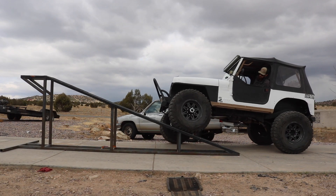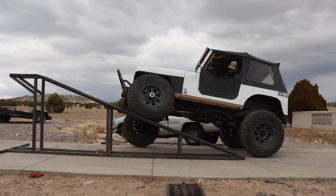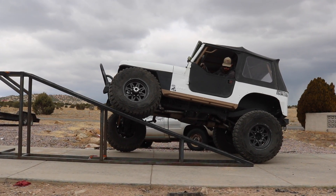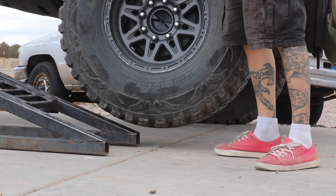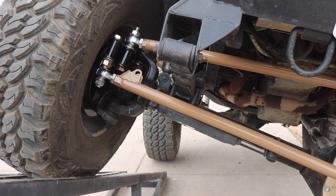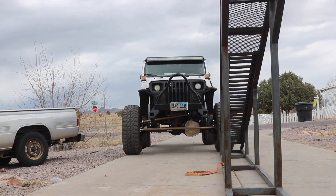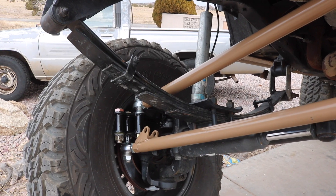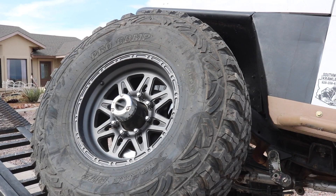I'm probably going to get some flack for this RTI ramp clip, but listen — this is an old clapped-out YJ on leaf springs. It's not an RTI champion setting records. I'm checking for clearances and everything is golden. There's no binding, and for the first time in a long time I've got a Jeep again. I'm really excited and fired up about it. Huge shout out to Jesse from Southwest Crawlers for making this thing a runner again.